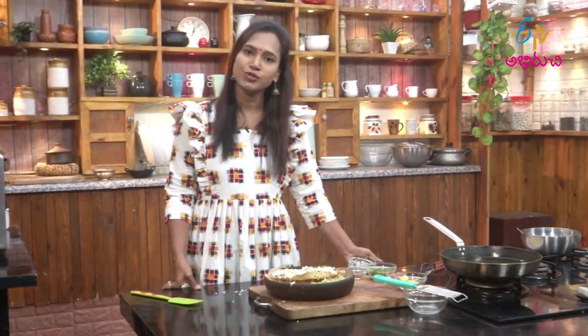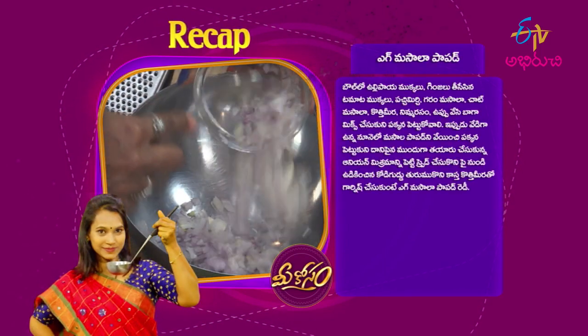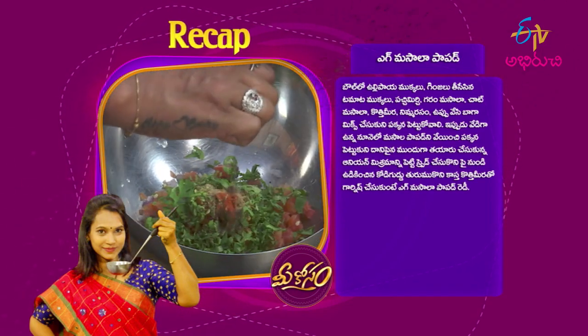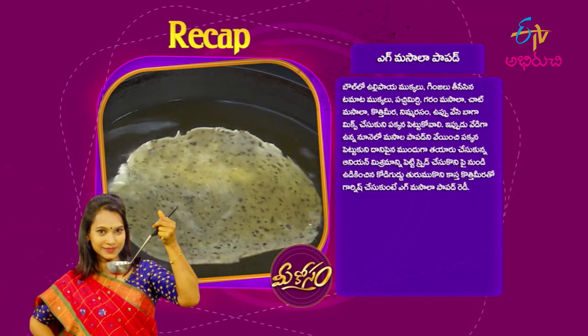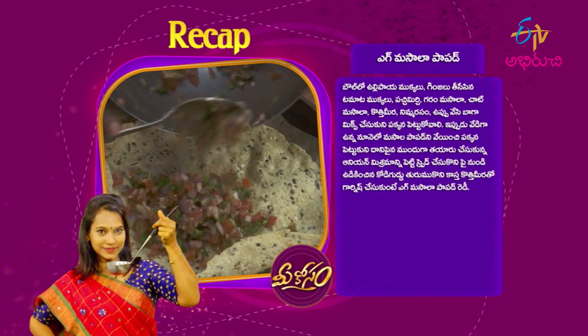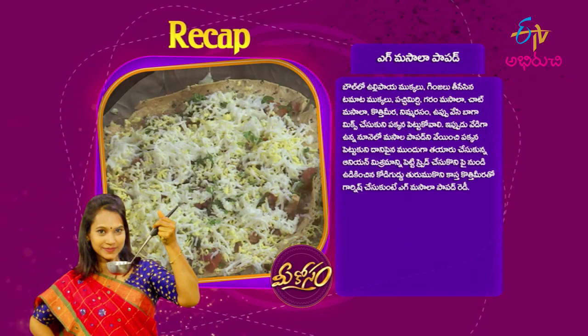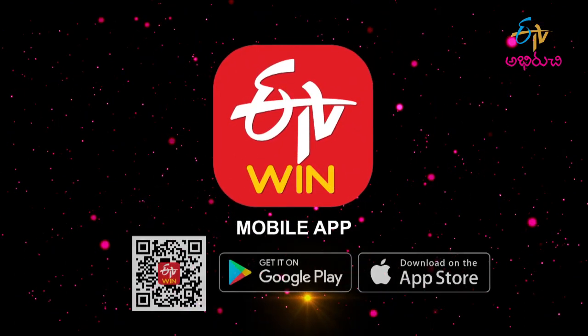I'm ready to make the masala papad. I'm ready to make the capsicum with tomato rice. Let's mix the masala pan. Now mix the masala papad in the bowl. You can spread it out like hot sauce. Please put the masala papad into a pan for a while, taking up the retention of the blender.